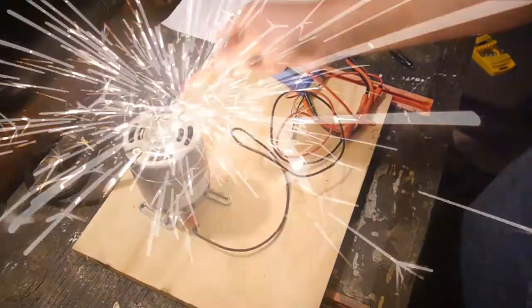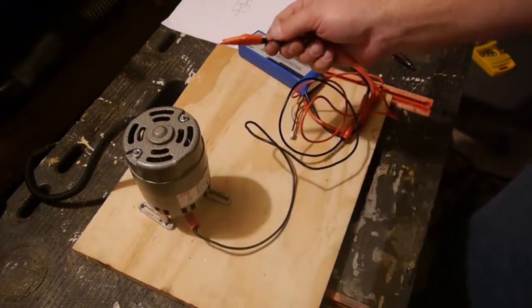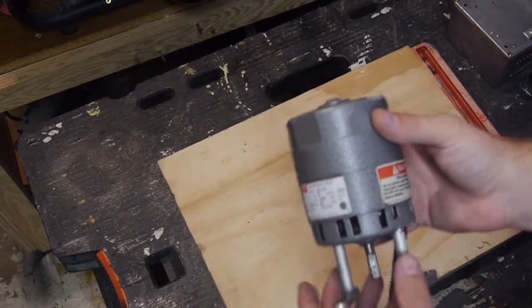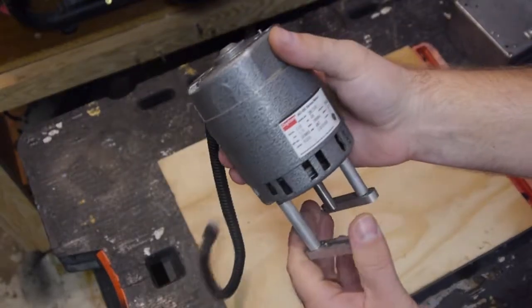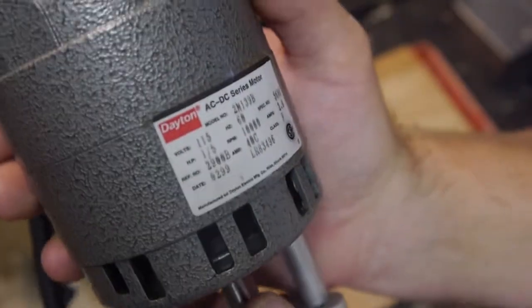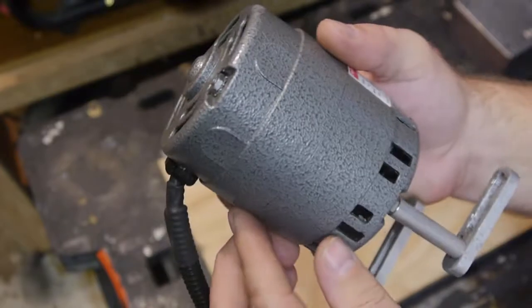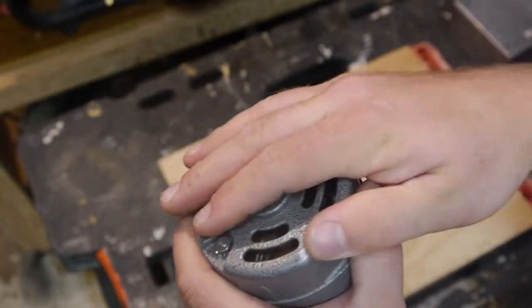Welcome back. On the autopsy table today we have the burnt up motor — the MaxNC CNC's one-fifth, 115 volt, 10,000 RPM at 2.9 amps. We're gonna go through her and see why she gave up the ghost, or just see what's wrong with it, because she's getting way too hot way too quickly.